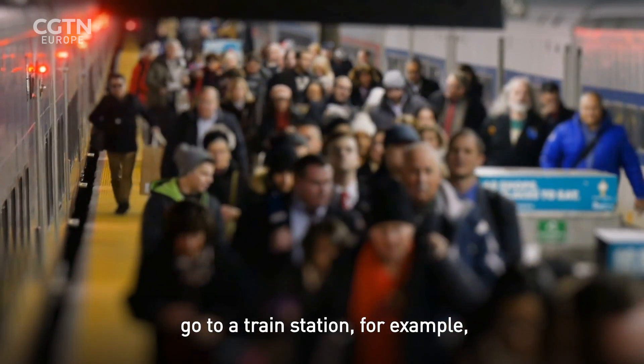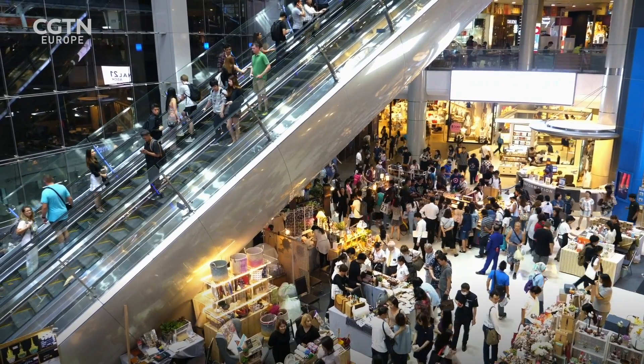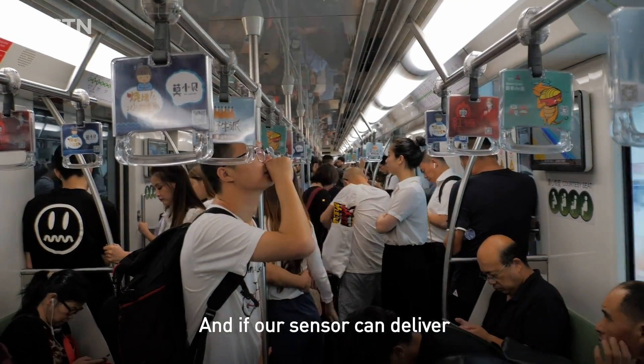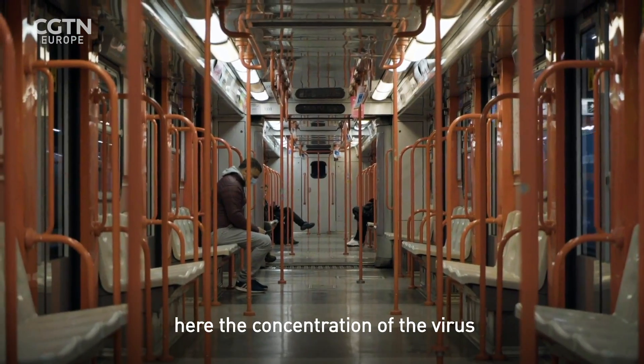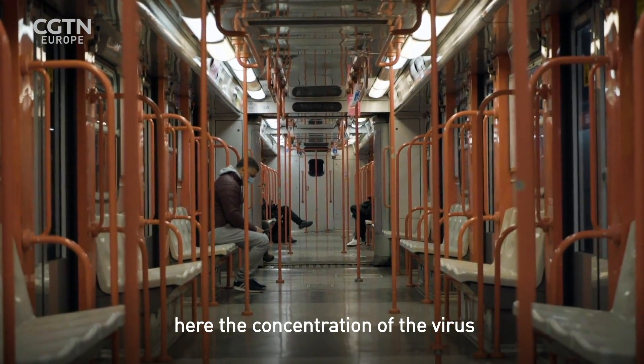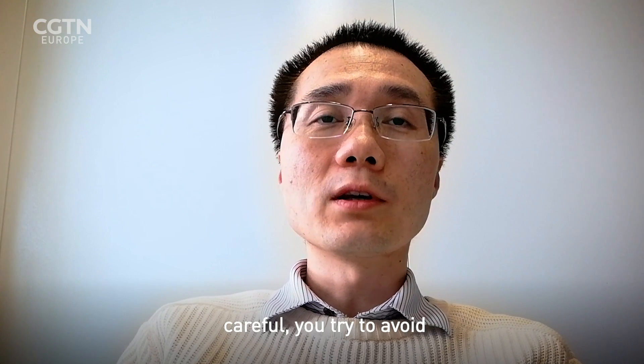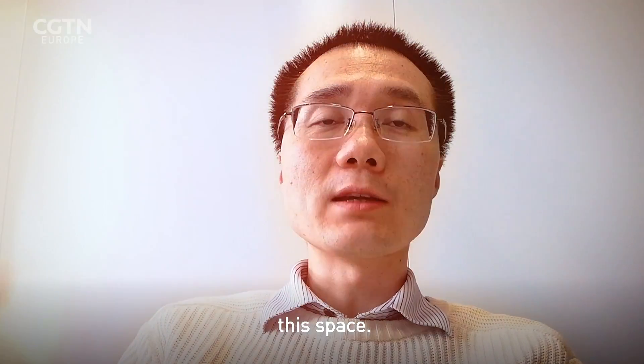If you go to a train station or somewhere with a lot of people, and our sensor delivers a signal showing a high concentration of the virus in the air, then obviously you need to be careful and try to avoid that space.